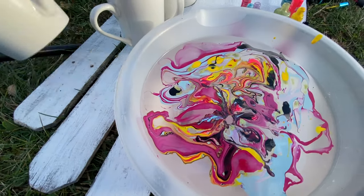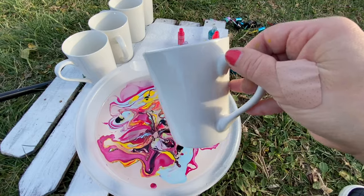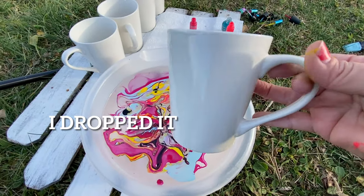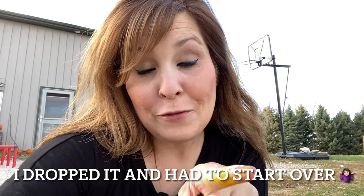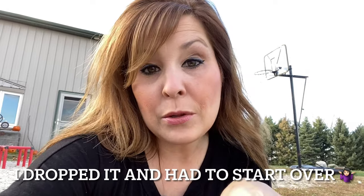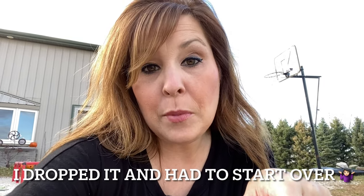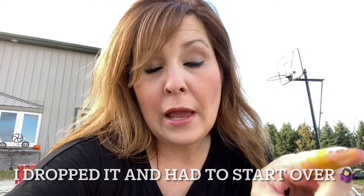When you put the cup in you want to go at an angle. I'm not going to do the whole cup. I also ended up putting a bag in the bowl because if I keep dipping I won't be able to clean out the bowl as quickly.